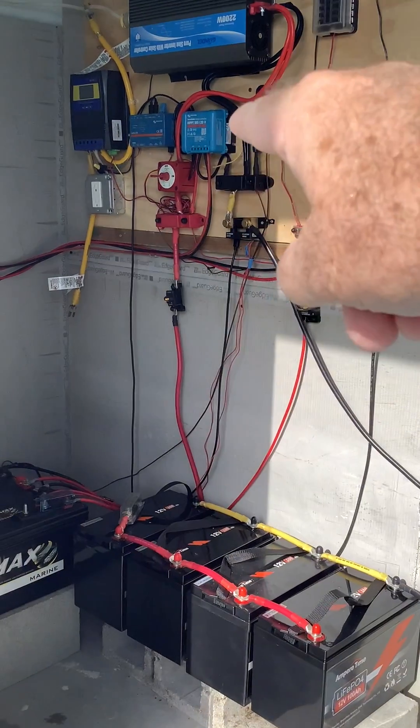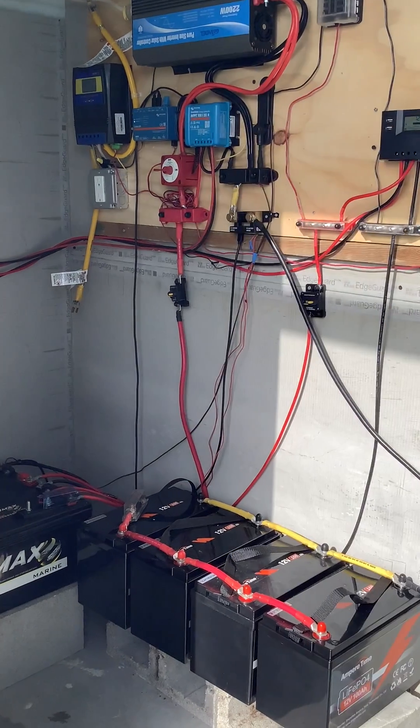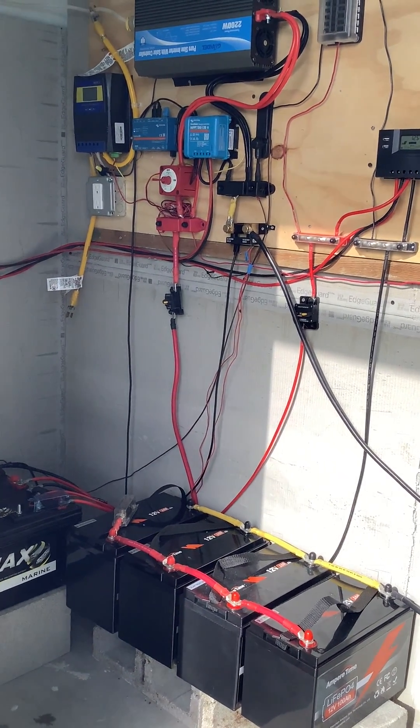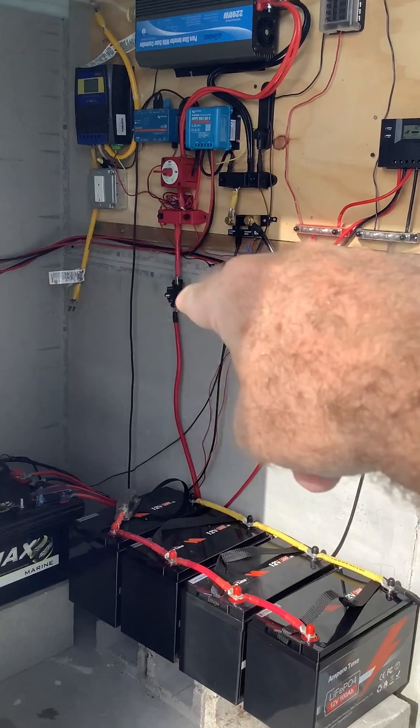That is charged by this Victron controller, which will handle up to 290 watts coming in on solar at 12 volts, and that feeds down to the batteries through these two bus bars.